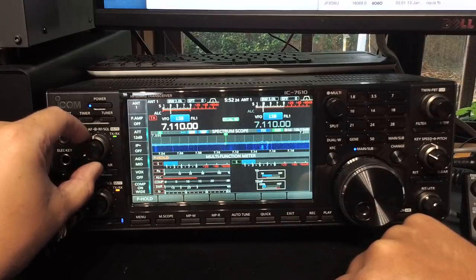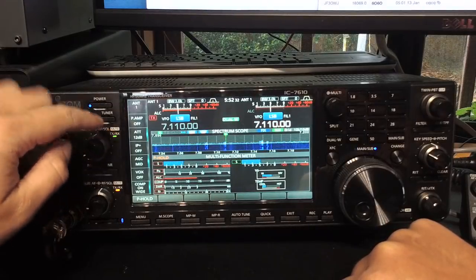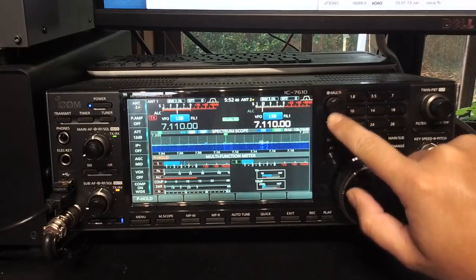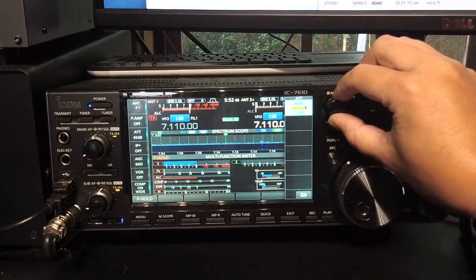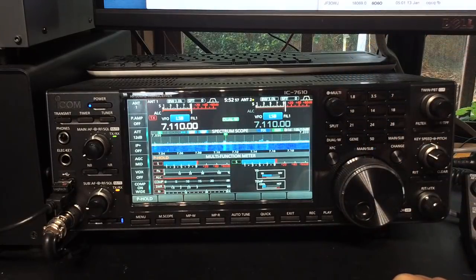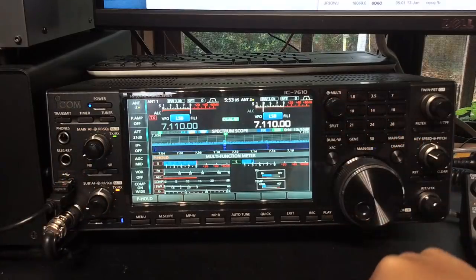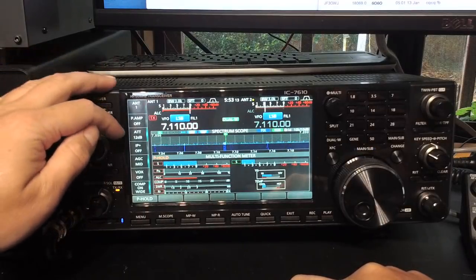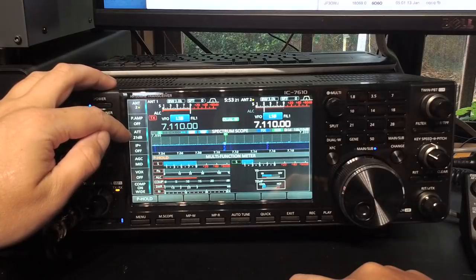The cool thing about it is it's actually per receiver. So if I swap over to the other receiver on the same antenna - there it says per receiver. So if I put it on, let's make that one 21. So there it is per receiver. On the first receiver I've got 12 dB of attenuation on antenna 1. On my second receiver, I've got 21 dB of attenuation on antenna 2.